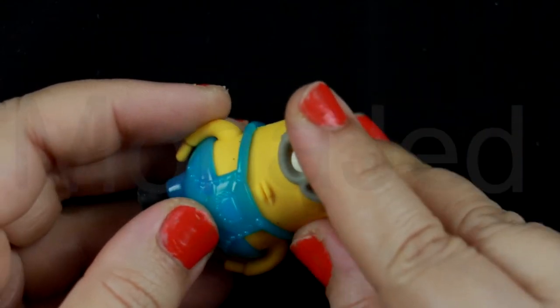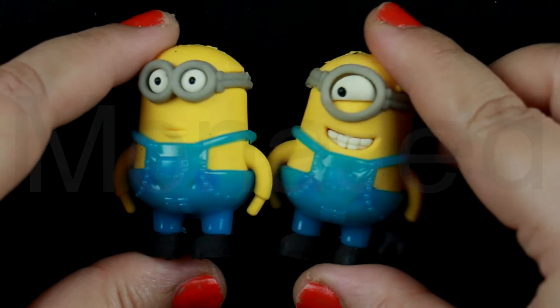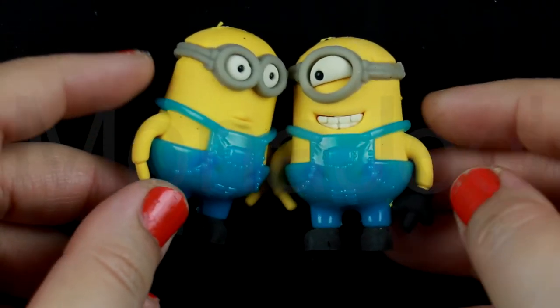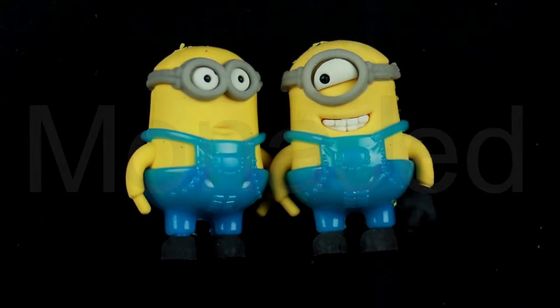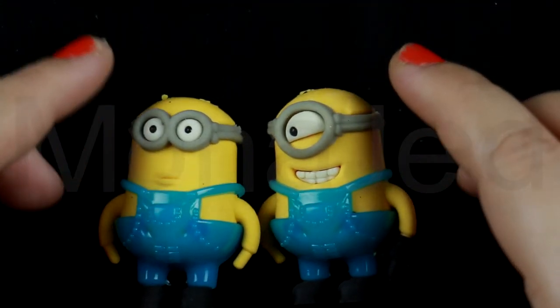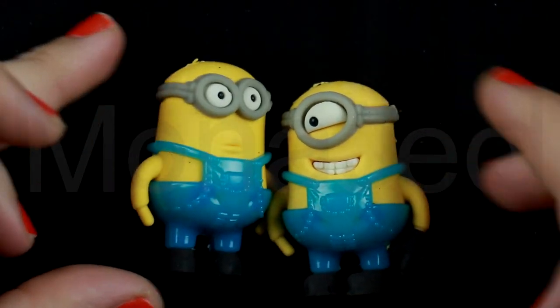Collect these Minions 3D erasers to share with your classmates or hand out at a party. You can erase all those unwanted pencil writings on paper. The minion puzzle character pencil eraser will make a handy addition to your stationery collection — perfect for any fan of the hit animation Despicable Me.